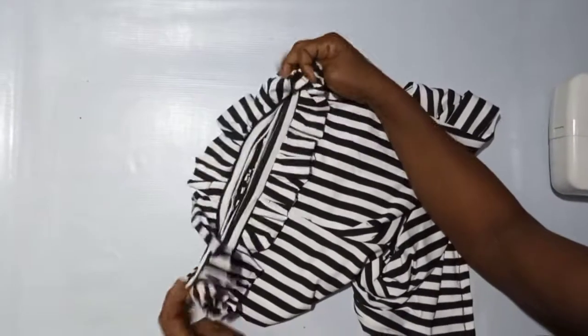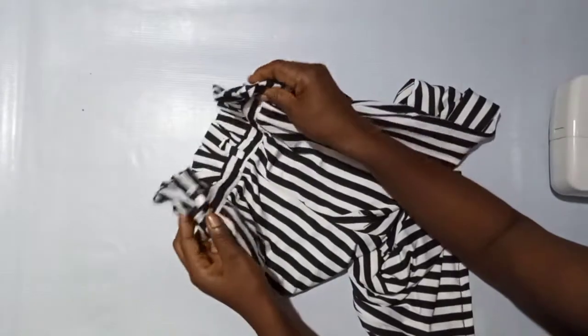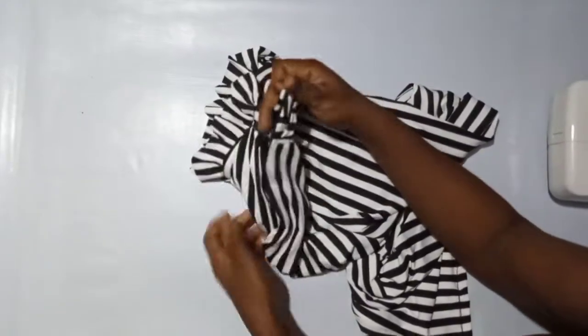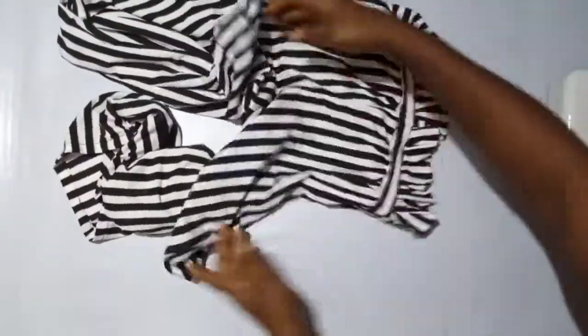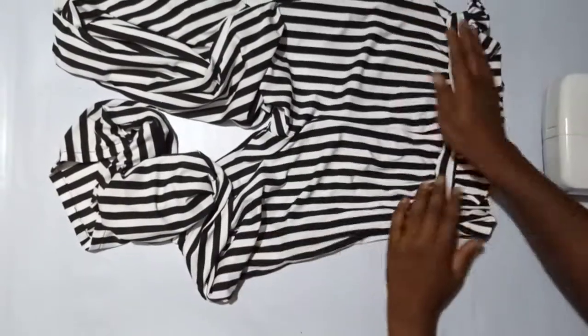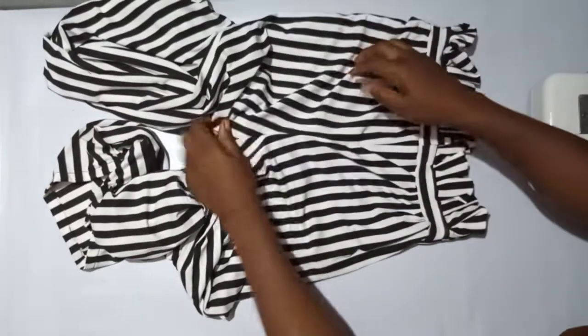This is what it looks like — you can see that it's beautiful! This is the design at the waist, and I added the invisible zip to the side. This is the finished palazzo trouser — you fold both leg ends for the hem. This is basically how to make your palazzo trouser. Thank you for watching. Don't forget to subscribe if you haven't subscribed, and please give this video a thumbs up. Bye-bye.